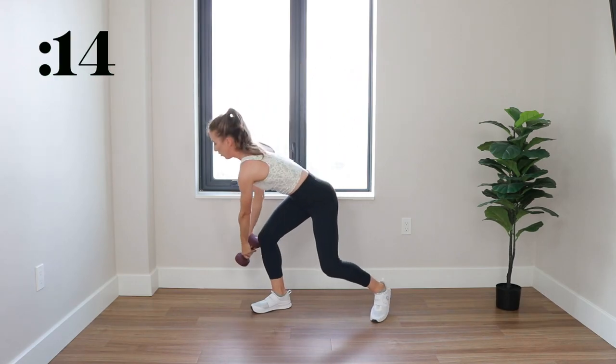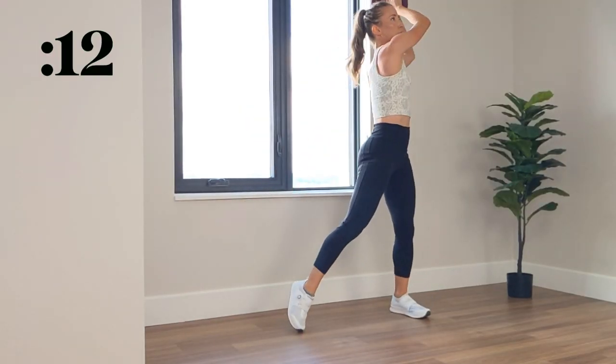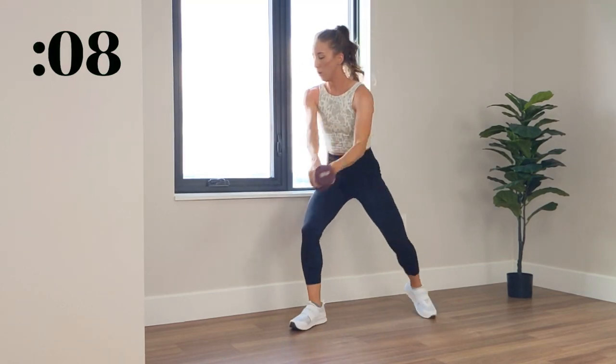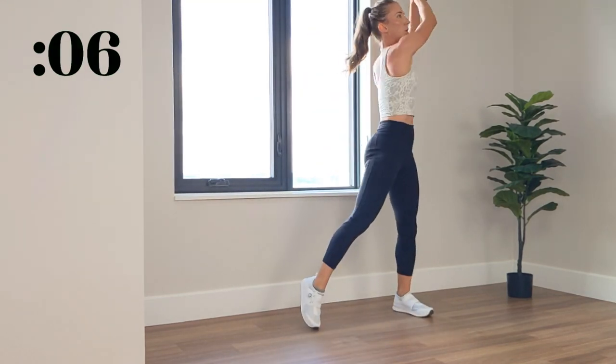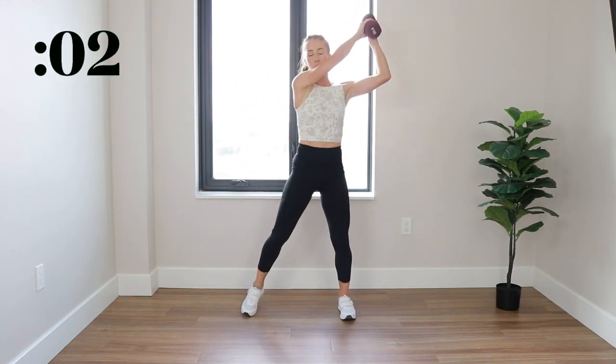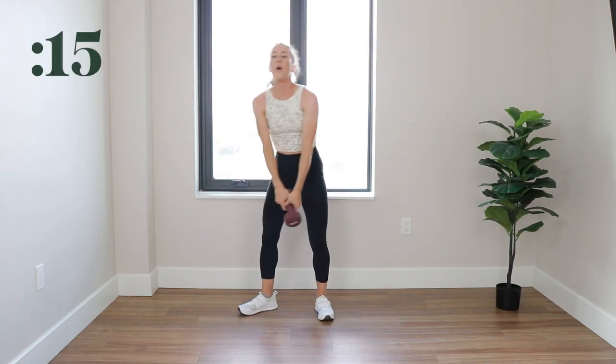Final 15. 3, 2, 1, relax for 15. We got one more move.